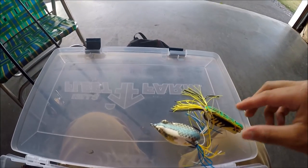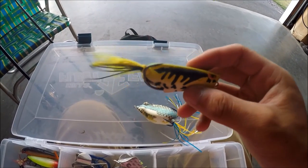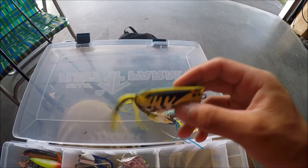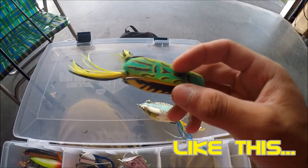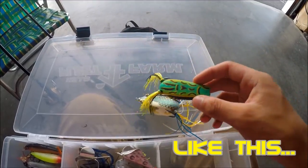The next thing that I learned was that when a bass strikes, you have to wait at least 2 seconds. Let the fish eat it for 2 seconds, and then finally yank it to set the hook. So wait 2 seconds, set the hook, and then you'll most likely get them.